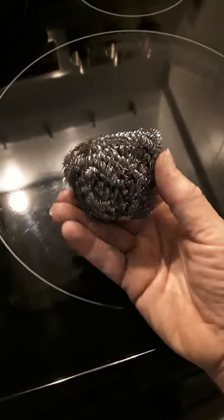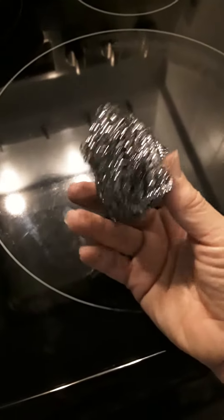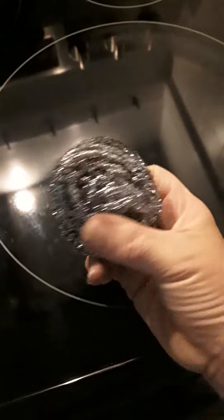But then I was at my best friend Laura's house, and Laura showed me what she does to keep her cooktop shiny and new. And it's really simple — it's just this. This is one of those stainless steel scrubbies that you can get at any supermarket, Walmart, or any hardware store.